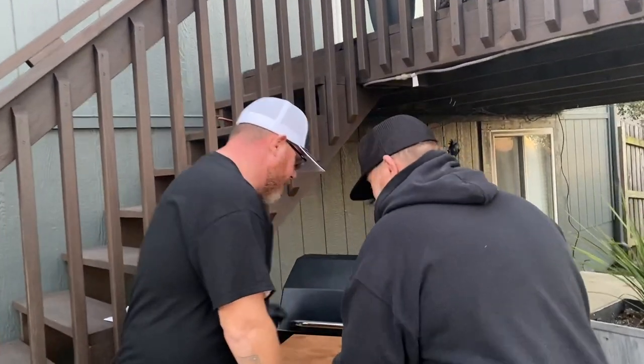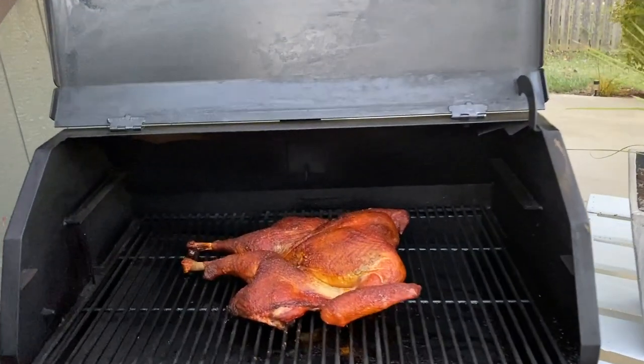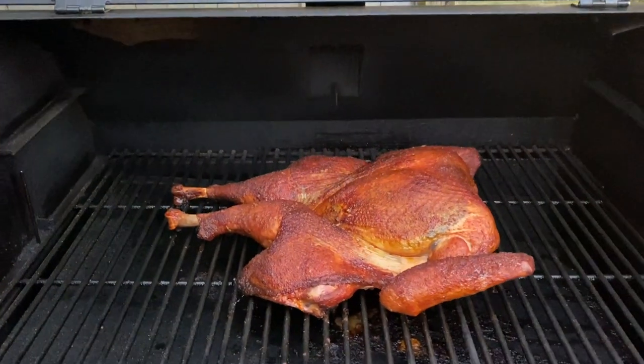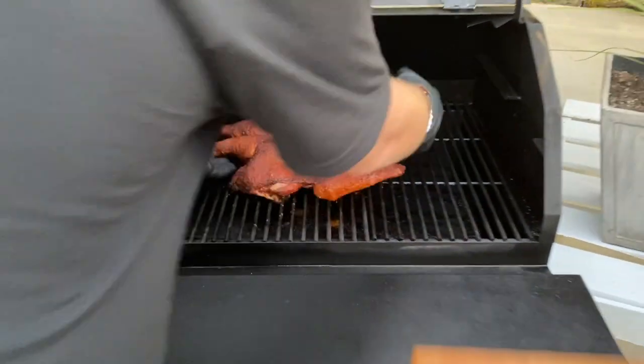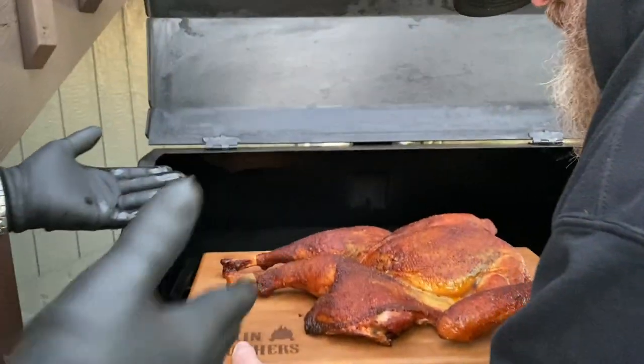It's been a fun day! Oh man — shining, looking good, smells good. I'm excited. Look at that!